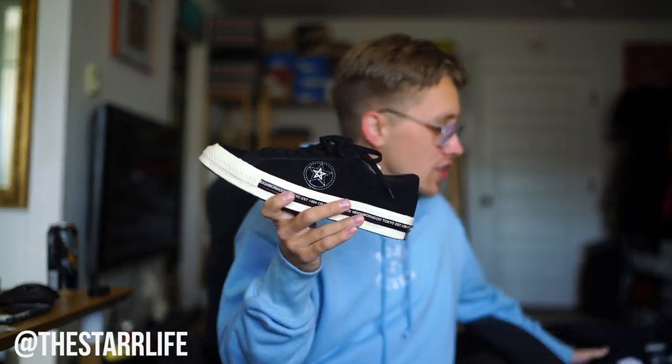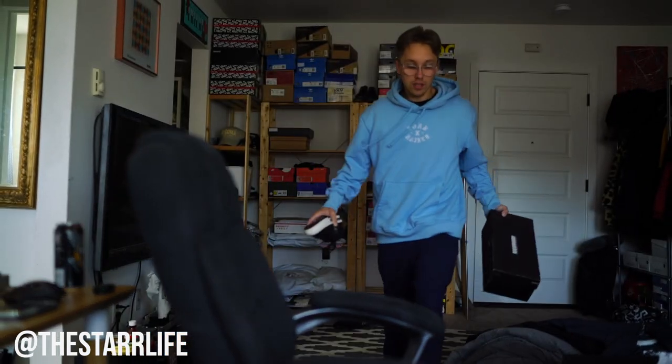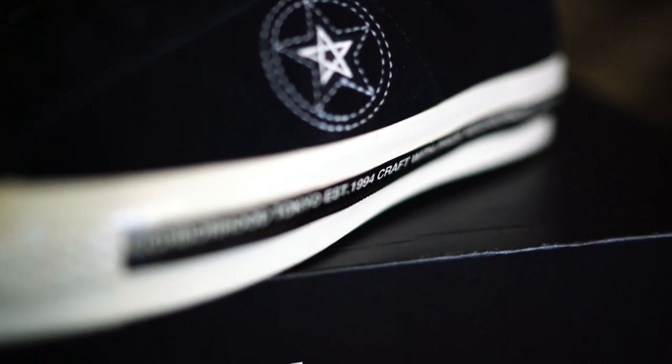Last but not least, we have the beautiful Converse Neighborhood collab. You might be saying, 'Jacob, you already showed these off' — but look, we got two pairs, baby! Anytime I fall in love with something, I need to get a second pair. This is my favorite shoe in my collection. The Converse One Stars — it's a dope silhouette, and I normally don't like the star branding unless it's made more subtle, which I think this does. The One Star is just such a legendary shoe. Being from Washington — if you're not familiar with Nirvana, change your life. When Kurt Cobain passed away, he was actually wearing Converse One Stars.